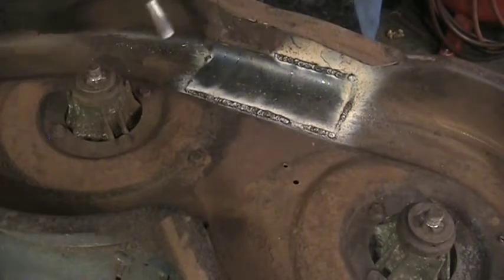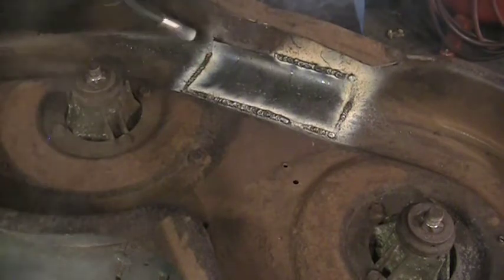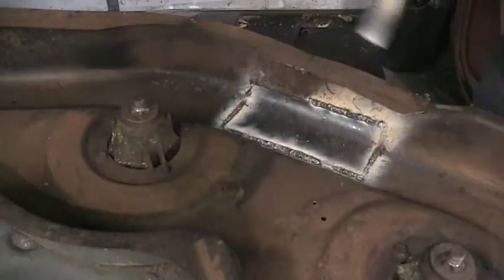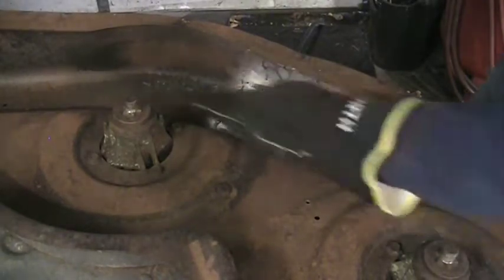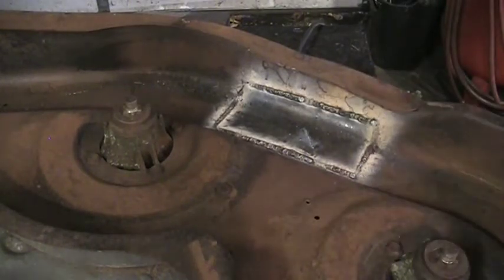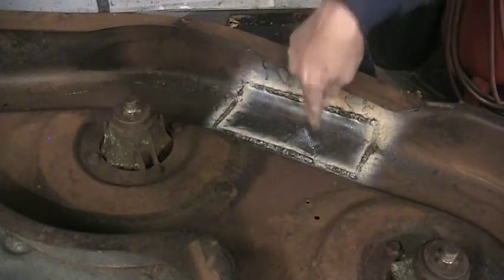Alright, let's see what we can do on this side. A little smoky. The reason I'm not doing a solid bead is that it's going to get too much heat in it — I don't want to blow through anything. The patch is nice and thick but the metal I'm welding to is not that thick, so I just don't want to blow through everything. Now we've got to flip it over and make sure the lift bracket is solid to this piece.